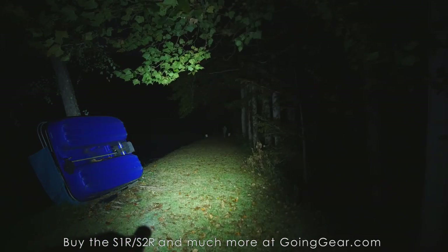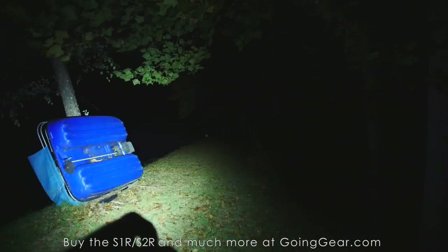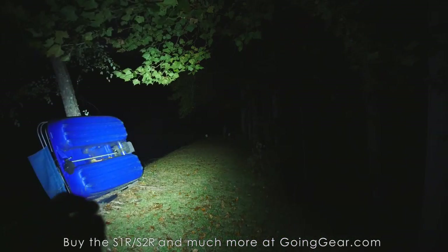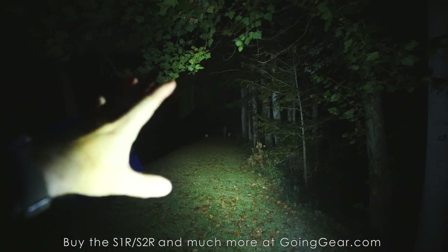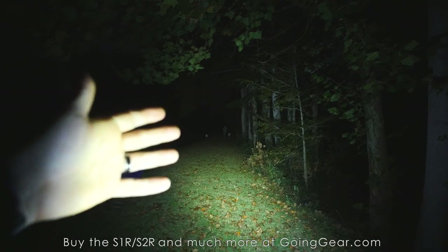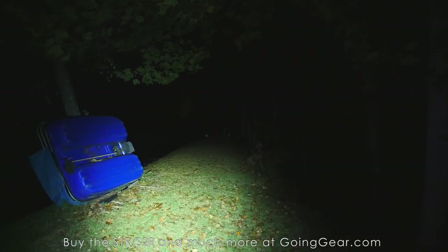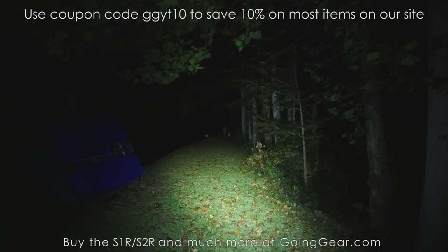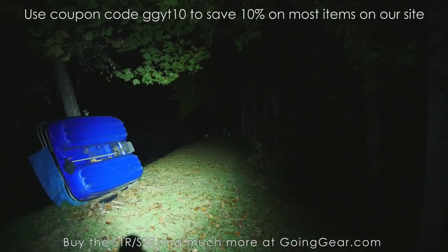That is the Olight S1R and S2R — impressive little lights. I like them a lot and I highly recommend them. I think these are the best of the Baton series, which is already a great series. You've got built-in charging, included batteries, all the different outputs, impressive output, compact size, and a really nice smooth even beam thanks to the optic — no hotspot, just even illumination throughout. If you like them, you can buy them from me at goinggear.com. As always, get going and start something. Thanks for watching.